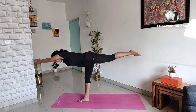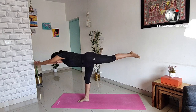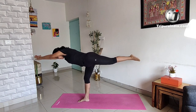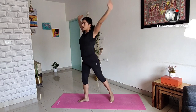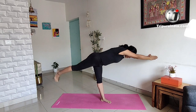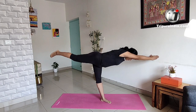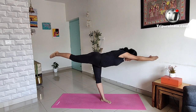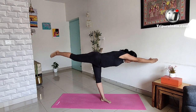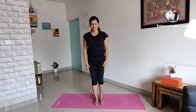One, two, three, four, five. And do the other side. Five, four, three, two, and one. It's a nice balancing act. That's it. Thank you.